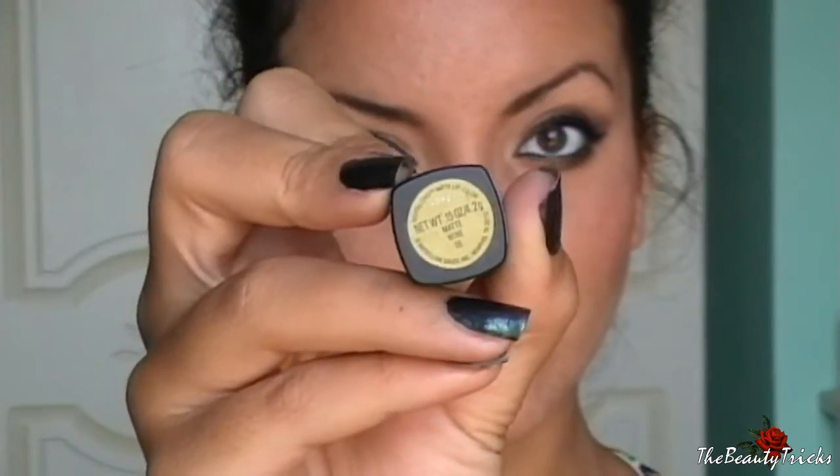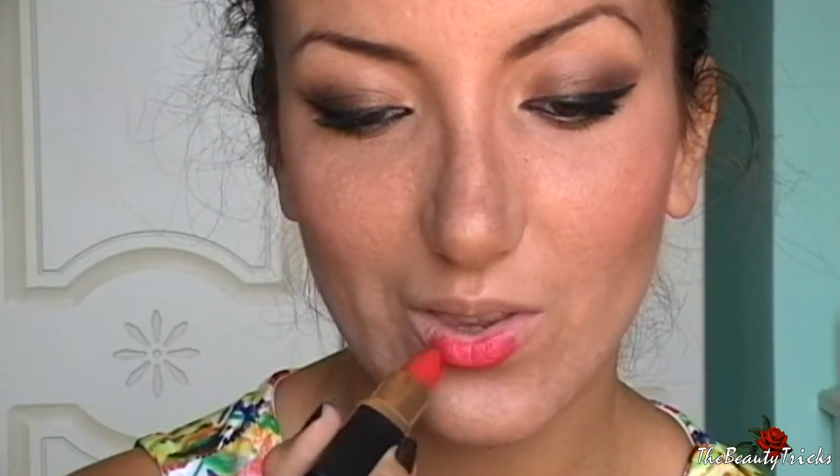Passiamo al blush: uso un blush rosato, e poi il rossetto che è il Matte Wine di Maybelline — un rosso meraviglioso.